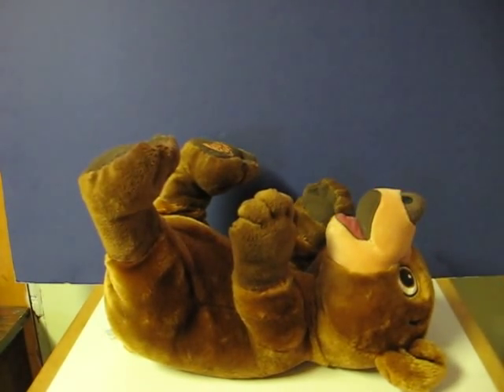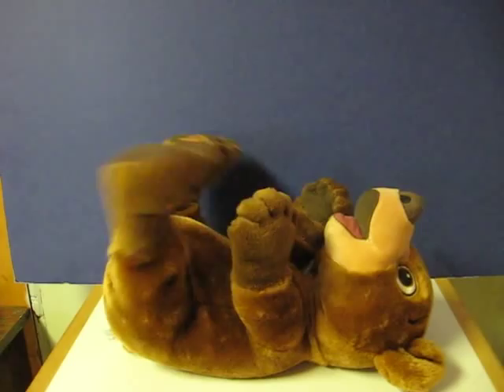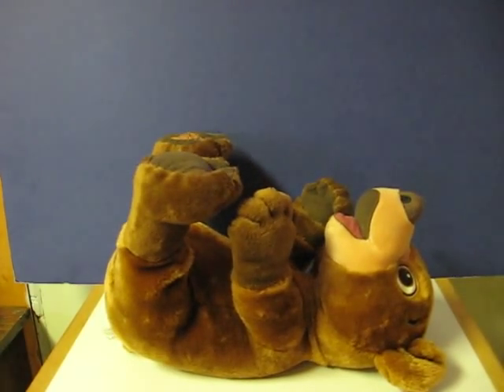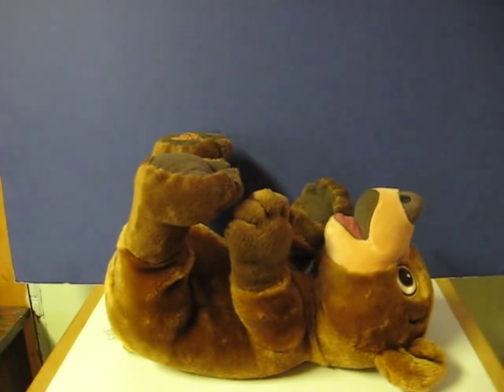Wow! And the toy says, "That's a prickly spot!" repeatedly. I'm scared.